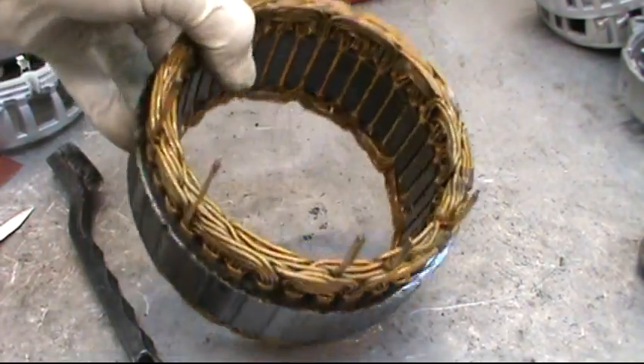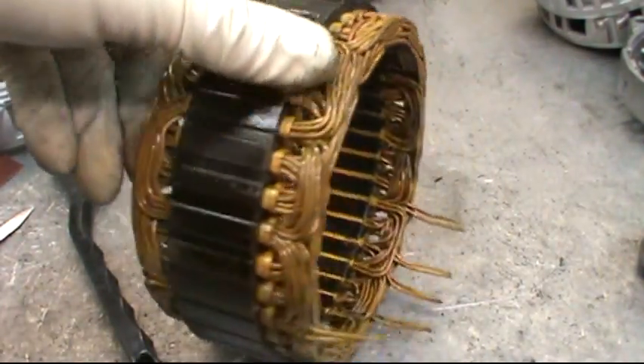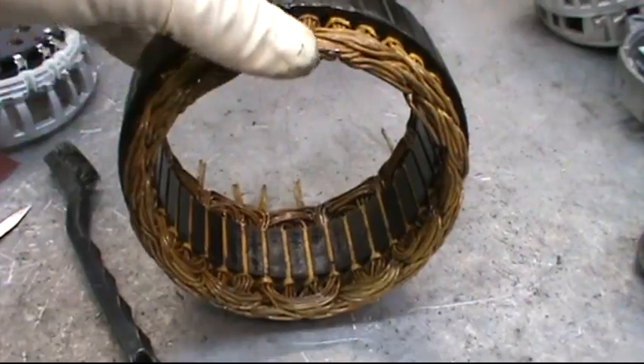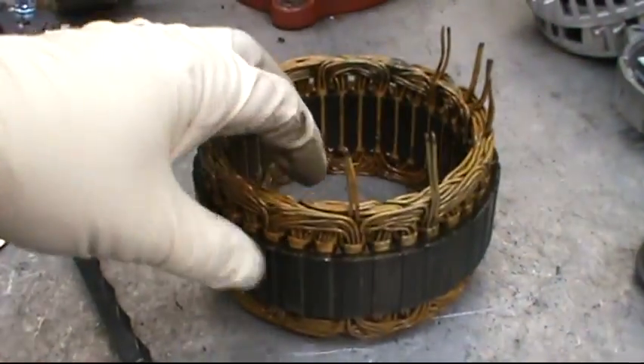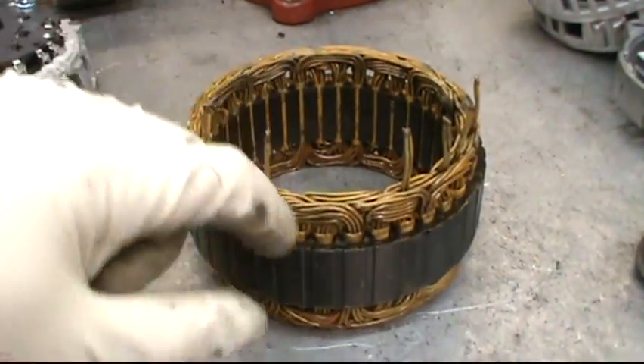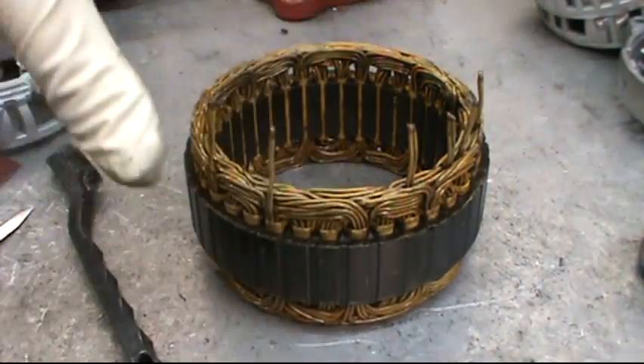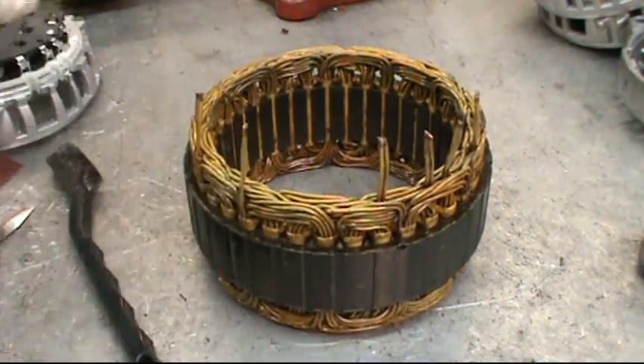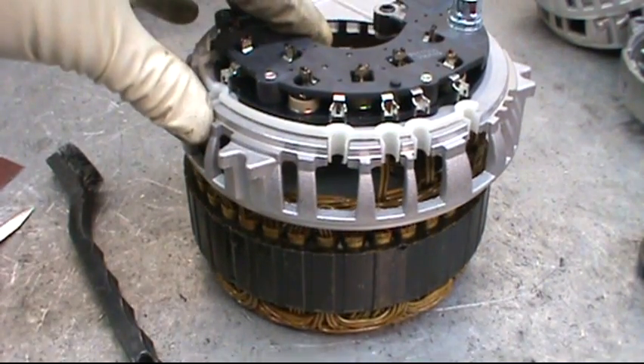Then this is the part where you can wash the stator up, clean it, buff it off, get out any rust that's on the inside, and then spray paint it with a rust resistant paint on the metal portions. You can spray the entire thing with a varnish or red insulating paint before you go ahead and put the new rectifier on.